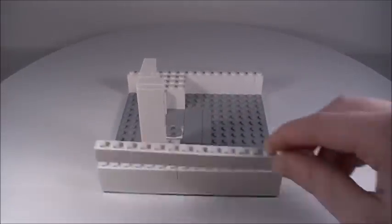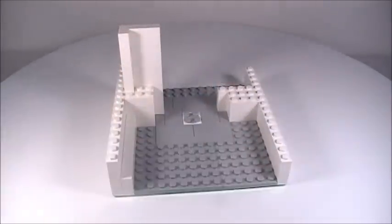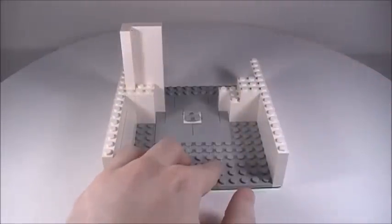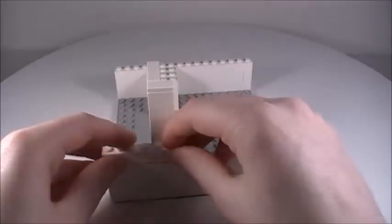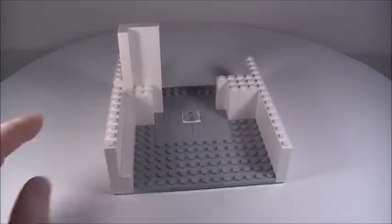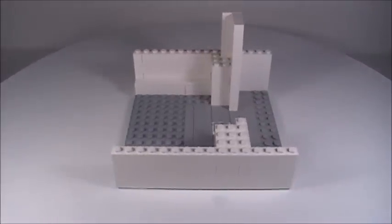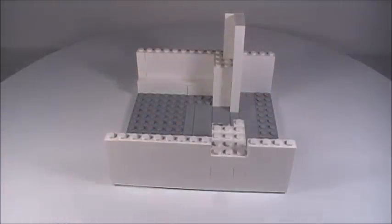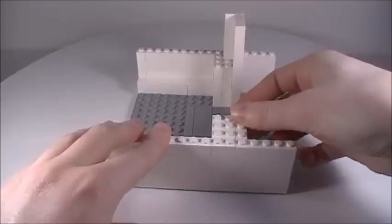Place a 1x16 brick on this side, a 2x2 brick, and a 1x1 brick. Then another 1x16 brick on the other side, a 2x3 brick, a 1x3 brick next to that, and a 1x1 brick. Back over on this side: a 1x6 brick, a 1x8 brick, a 1x1 brick, a 1x2 brick in the back, and a 1x4 brick in front. On the other side: a 1x1 brick, a 1x4 brick, a 2x4 brick, a 1x2 brick, and a 1x3 brick next to that.